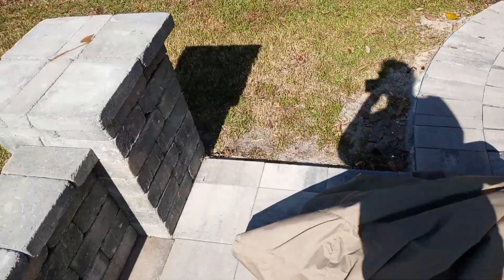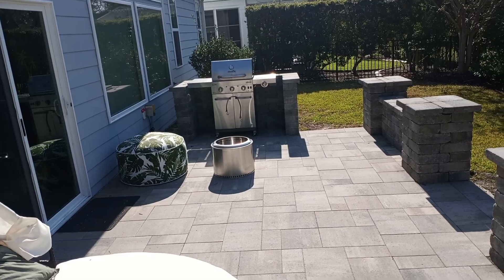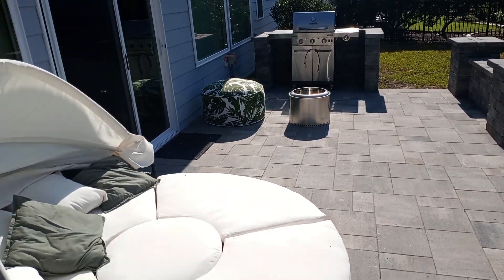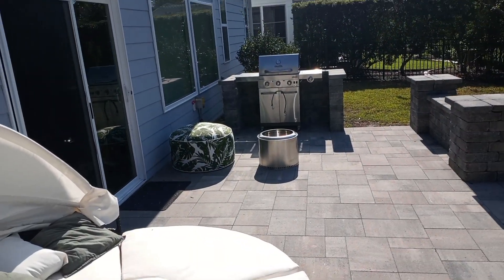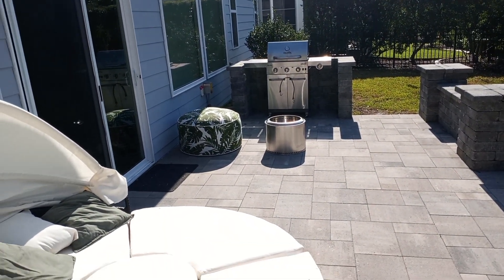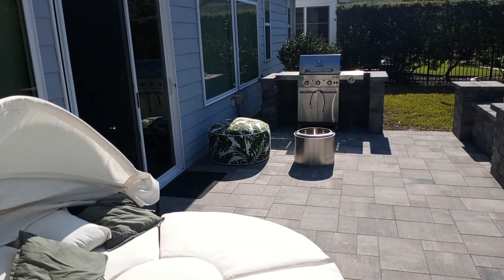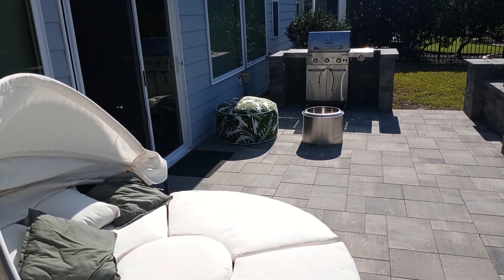Okay guys, that's it — that's the patio update for the backyard. This is only a short video I'll be making for you guys. What do you guys think of the backyard patio update? I hope you guys enjoyed it. Let me know if you guys like it — the new furniture, the fire pit, the barbecue, and the sitting thing. Thanks for watching the patio backyard update. This is Matthew again, signing off, and I will see you guys next time. Bye!